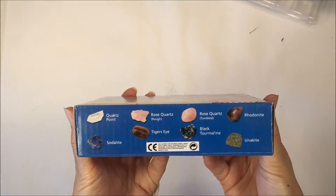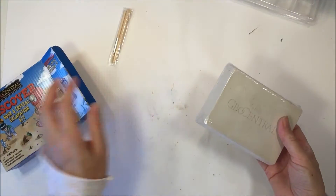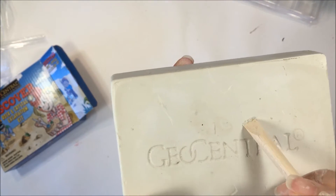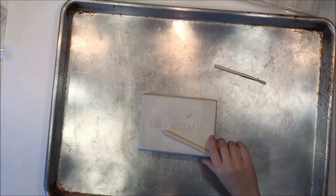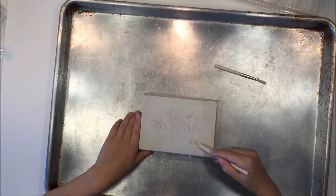Hey everybody, we are working through our geology unit right now. We have this kit by Geo Central called the Discover Rock and Crystal Excavation Kit. We picked it up from Rainbow Resource, and you can check the description box below for a link to this product. Now this is a really fun excavation kit to do, and you can look for five out of the 16 different rocks that are listed on the box.